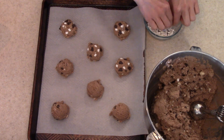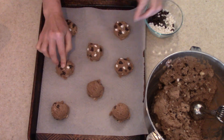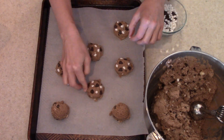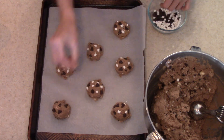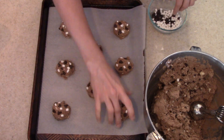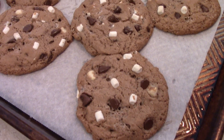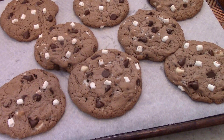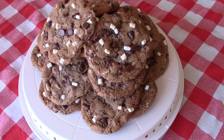These turned out so yummy. My kids and husband absolutely love them and they said they tasted just like hot chocolate. So I hope you try this recipe — I will have it in the description box for you. As you can see, those chocolate chips and marshmallows just kind of help the cookie pop and stand out. These are so yummy — definitely give this recipe a try. These are a good cookie to dip in milk, so serve them with a glass of milk.